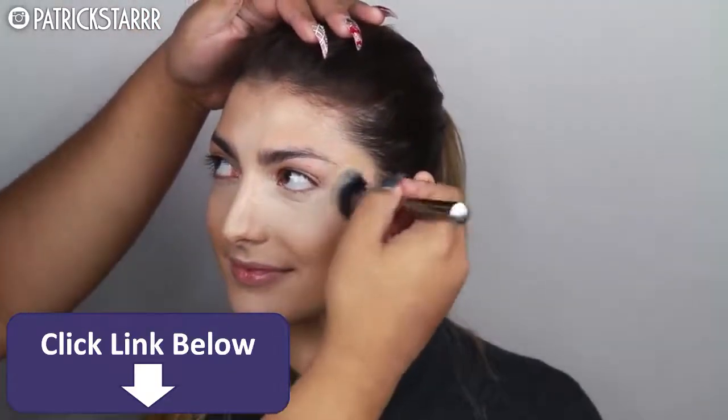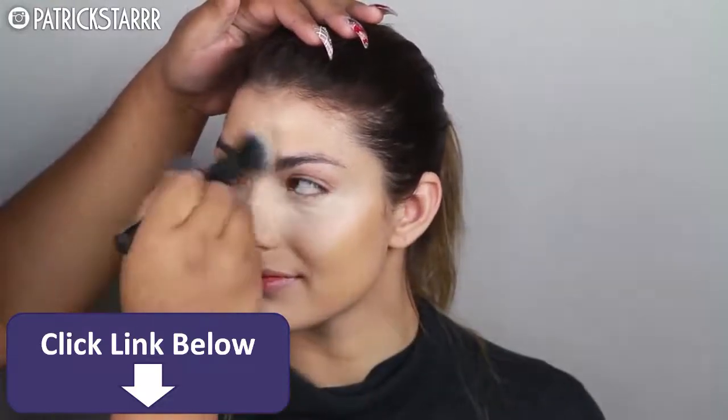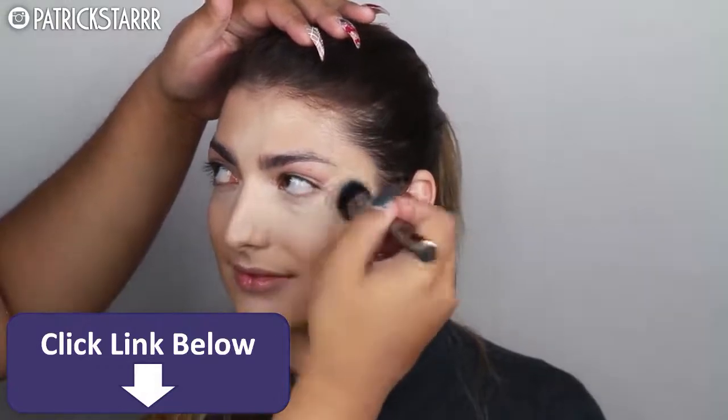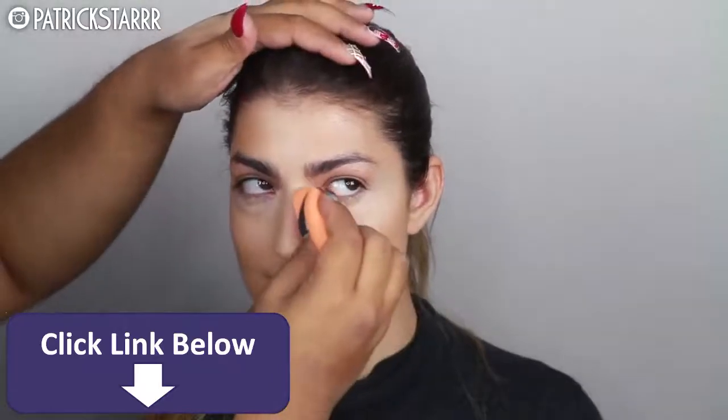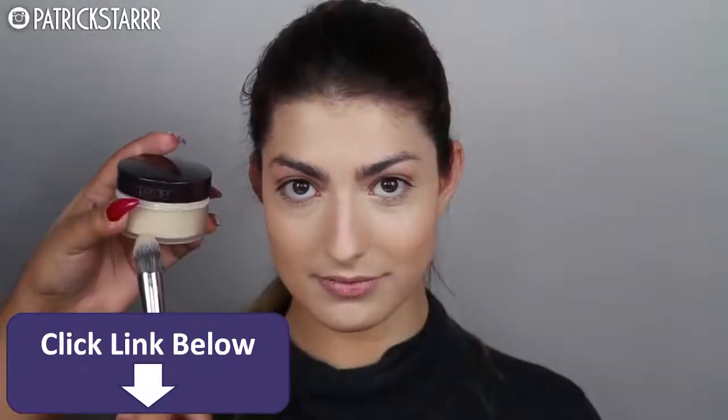Remember, you can get anything on Morphe using the code PSTAR for 10% off, including this brush. This brush is like a beauty blender on a stick, and most brushes used in this video are by Morphe. I'm going to press the concealer further into her skin so it doesn't move, using a Real Techniques beauty sponge.